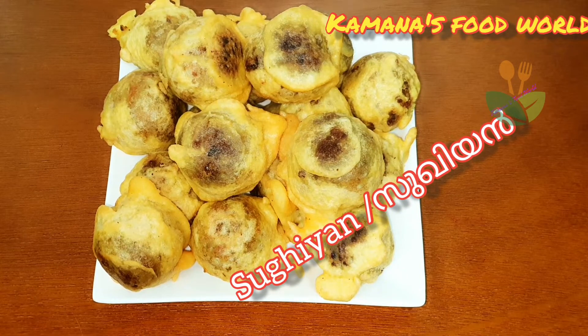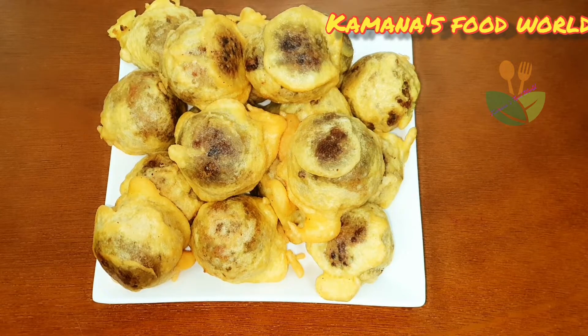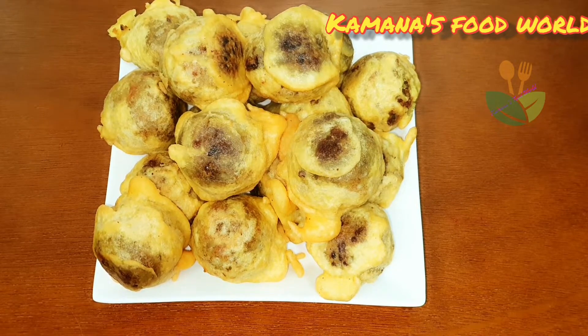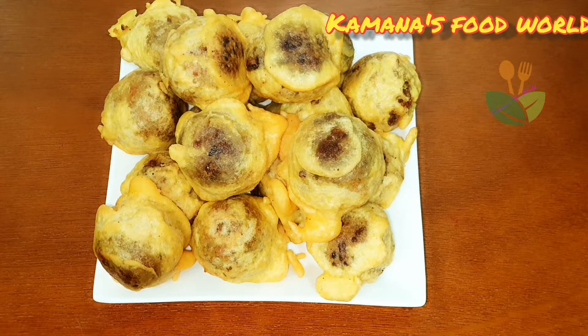I am ready for the type of suhiyan. We are ready for the suhiyan. This is a variety of ingredients.